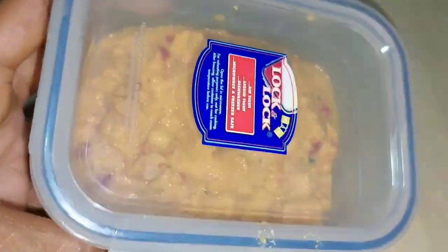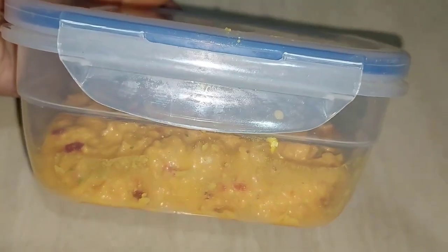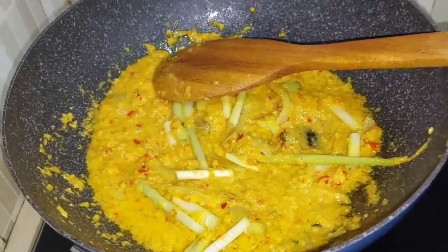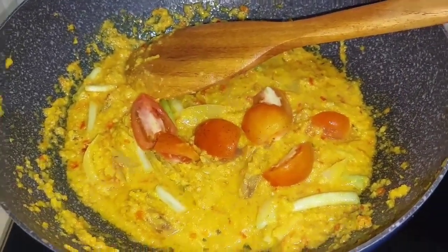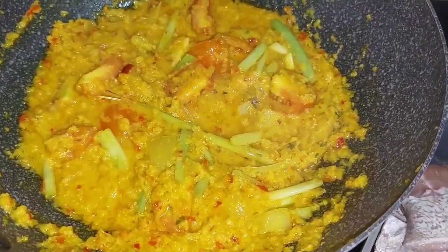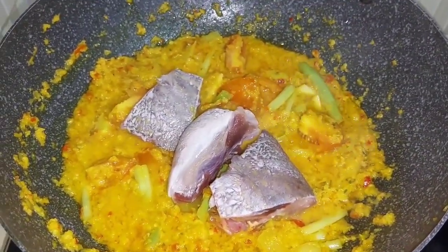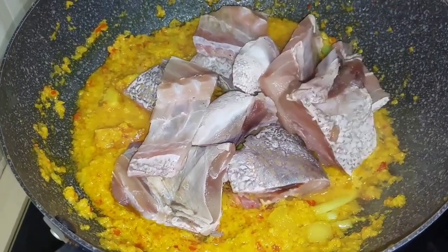It was a lot of seasoning, so I'll save some for the next recipe — no waste! Now I'm going to mix it up. Let's make it well mixed.